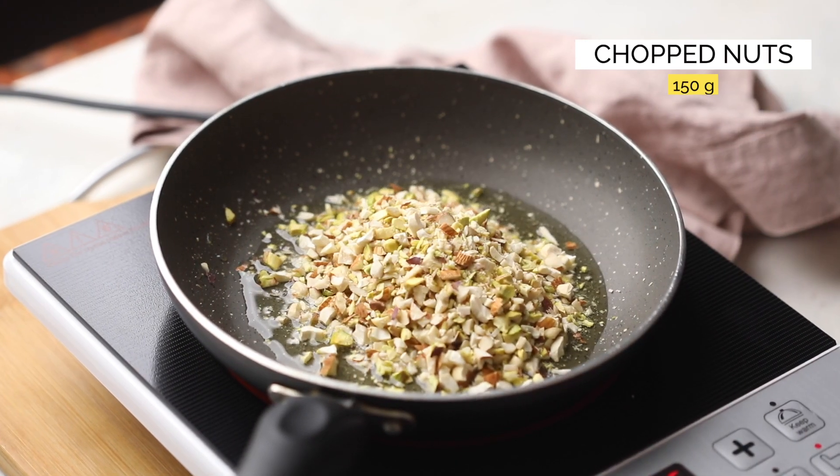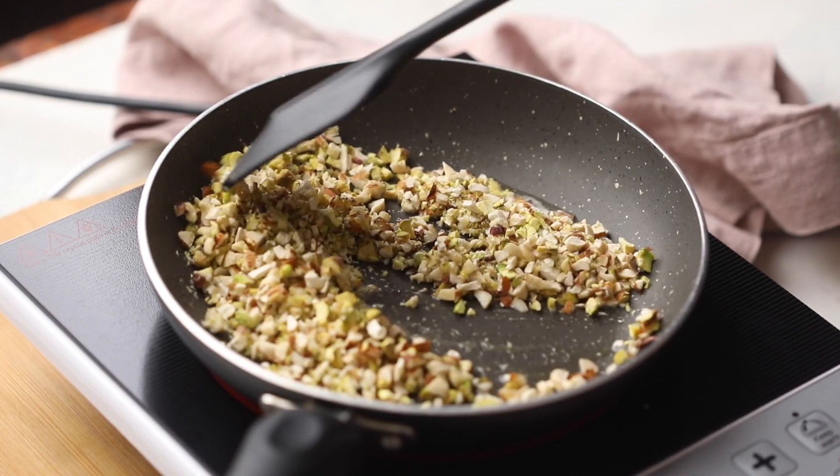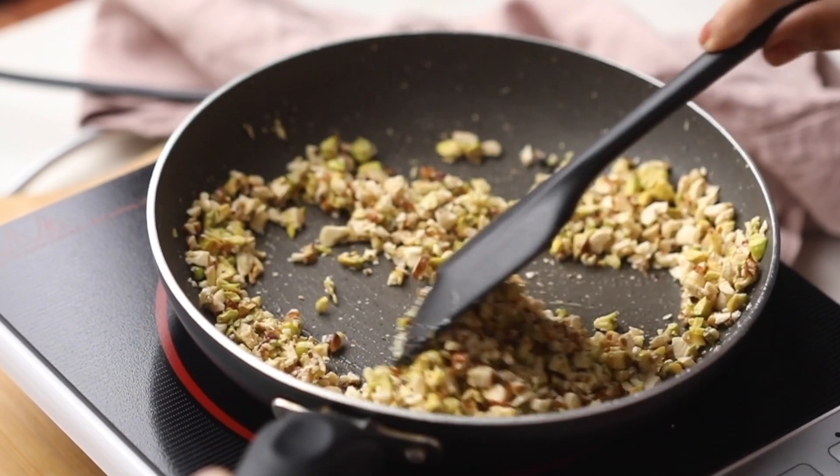Add chopped almonds, cashews and pistachios to the pan and let them roast till they're light golden brown. This adds flavor and keeps the nuts nice and crunchy.